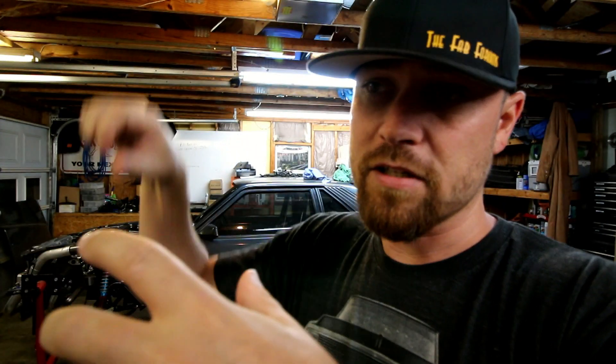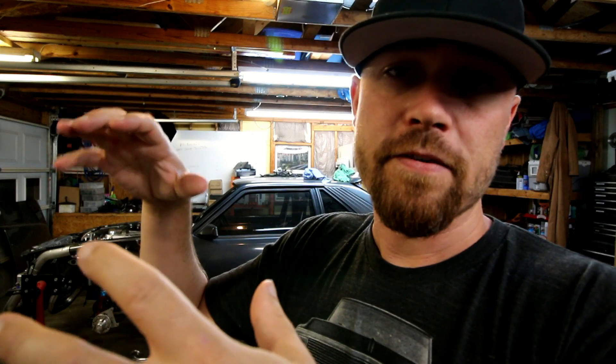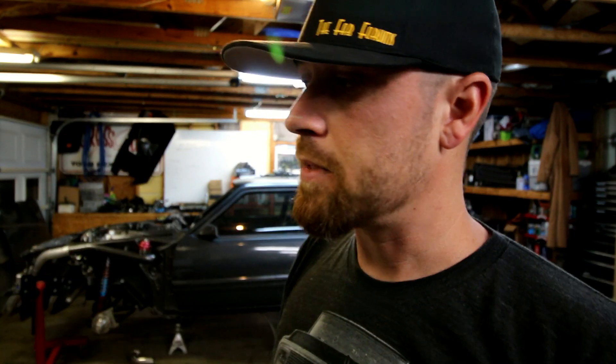Once I got this thing all wired up and loomed and ready to go back in the tank, there was a kind of a tricky process putting the pumps back in there because there's not that much room for them to fit. You actually had to take the filler arm off, get the pump set in there, and then reattach the filler arm once the pumps were halfway in the tank. It was kind of complicated, but I figured it out, got it in there, got it bolted up — it's ready to go.